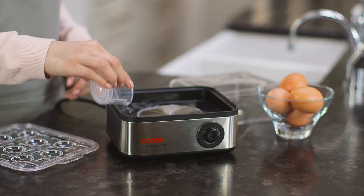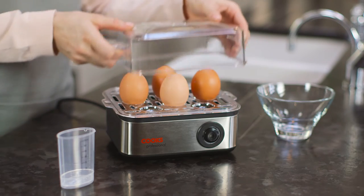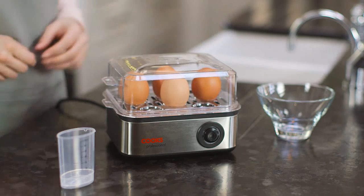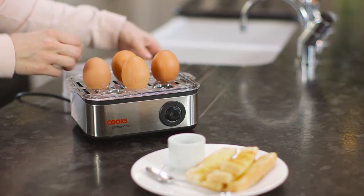To use, simply add the water and the eggs, either in the boiling or poaching tray as required. Then add the cover, switch on, and wait until your eggs are cooked. It's as simple as that.